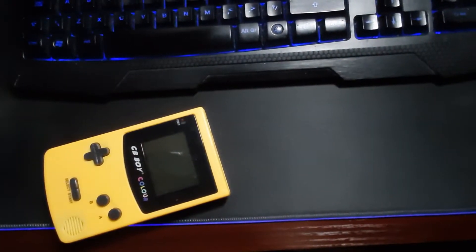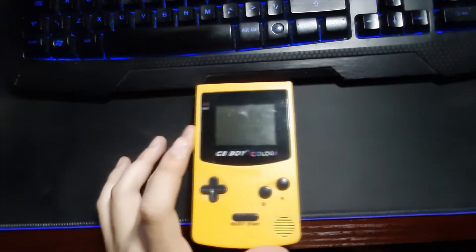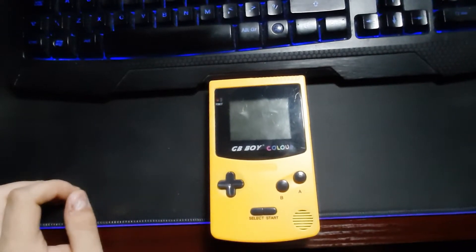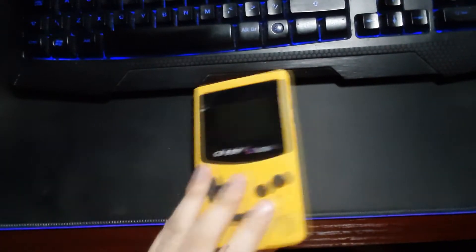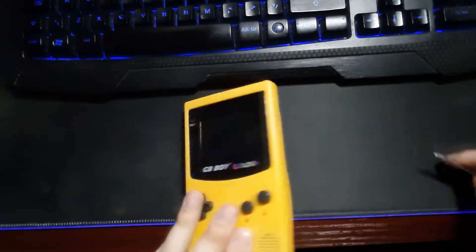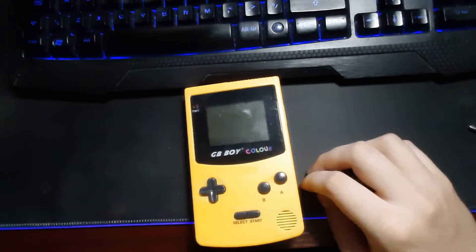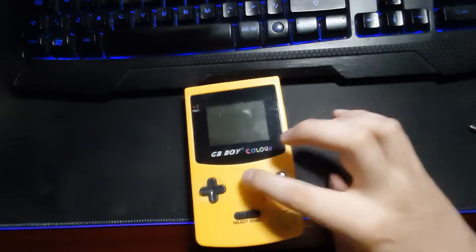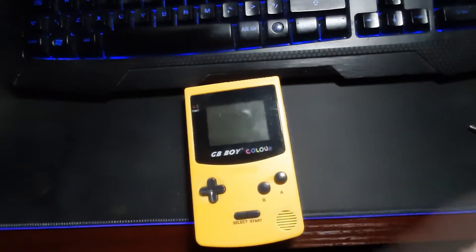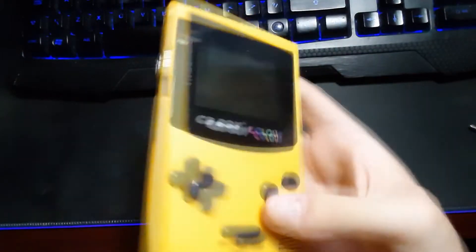Hello everybody, welcome back to Hardware Hackers. Today we have a fake Gameboy. I already repaired this ages ago, like months before I even started the channel, but it wasn't really much of a repair because it's missing the power switch. It still works - all I have to do is just flick it. What's interesting about this GB Boy Colour by Kongfang is that it reads original cartridges, hence Pokemon Gold, but it has a backlit screen.